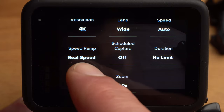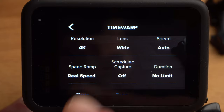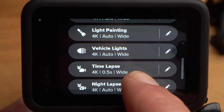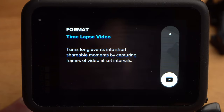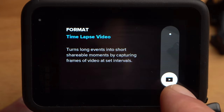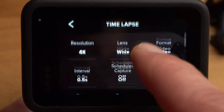With speed ramp, you have the possibility to reduce the recording speed during the recording, switching to a normal video or even a slow motion recording. In the standard time-lapse mode, you should not move the camera but use it on a tripod. Under format, you can choose whether the camera should immediately create a video from the photos or save the photos individually — I would recommend video for the beginning. The interval refers to the time interval at which photos are taken; for clouds, I would recommend 5 or 10 seconds.